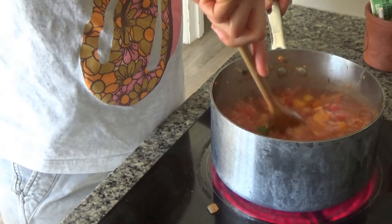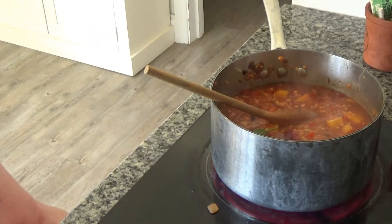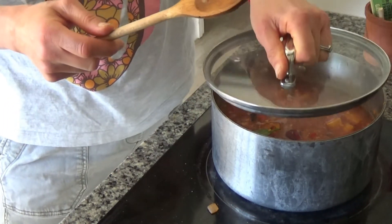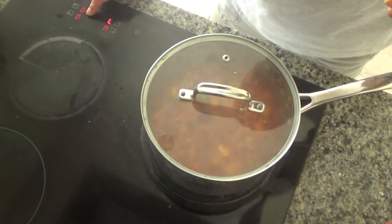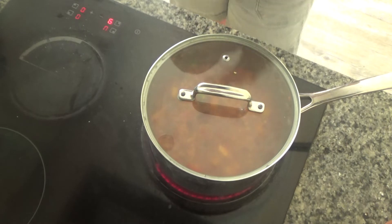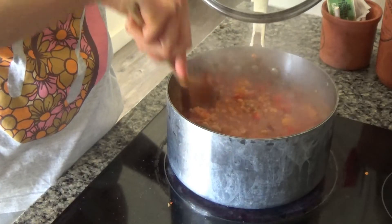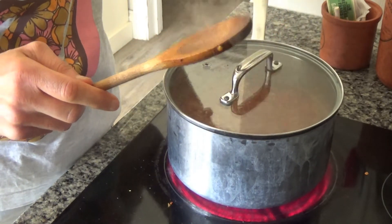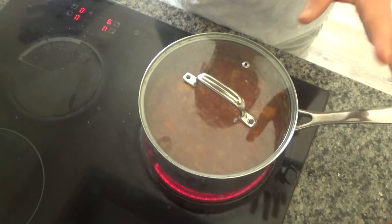Now I'm going to bring this to the boil first before putting it in the oven. The ingredients have come to the boil, so I'm going to pop the lid back on and put this into the oven for about an hour.